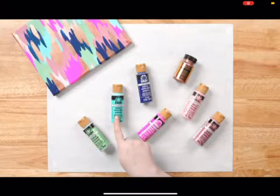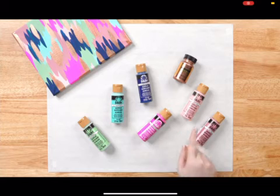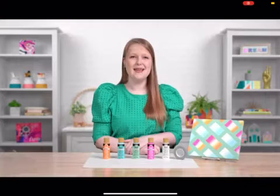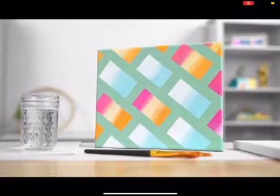Folk Art acrylic paints in green sea, Jamaican sea, navy blue, podge pink, baby pink, and rose pink. You'll also need treasure gold in rose gold. Here are the supplies you'll need for this painting where we'll be talking about ombre and masking off using tape.